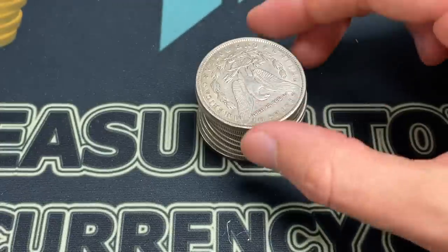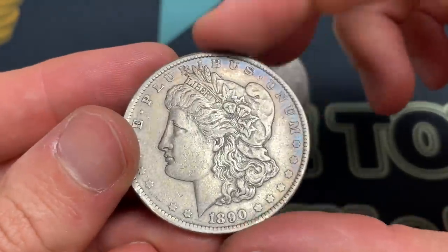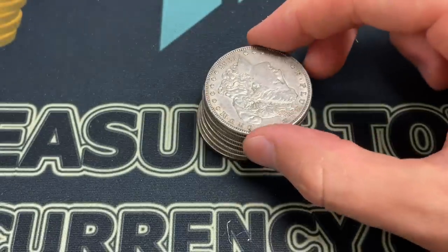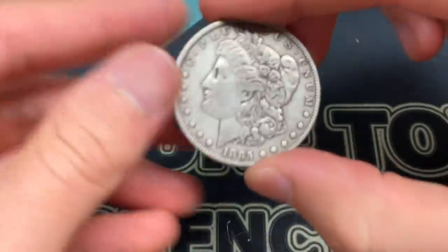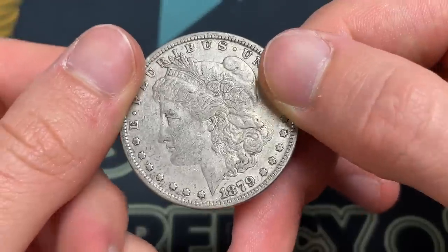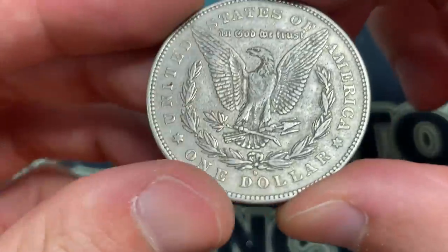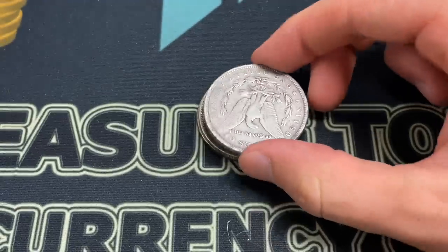We're getting to the end here, pretty close. 1890 — some remnants of old toning on it, I'm sure it looked really nice at one point. 1885 O — this one looks decent, 1885 with a little bit of luster attached, no mint mark. Then we've got 1885 no mint mark again. 1879 plain. 1879 — I keep calling them flat, that's not really a numismatic term, but I kind of like it. 1878 S — sweet, first year of issue, really, really cool.